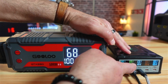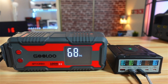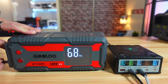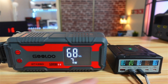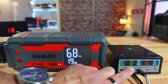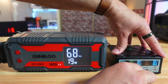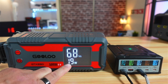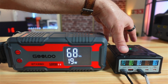Now I'm going to measure the wattage on the USB-A ports using a USB-A to USB-C cable. We shouldn't be able to draw more than 18 watts, which is the maximum for these ports. The power station is displaying 19 watts then 18 watts, and the charger is displaying 17 watts — an acceptable result. For the second USB-A port it's exactly the same: around 19 watts measured and 17 watts displayed, also an acceptable result.